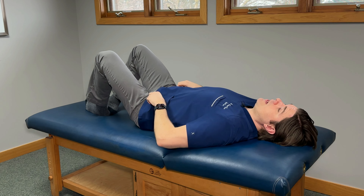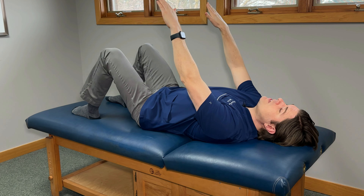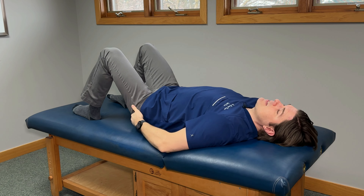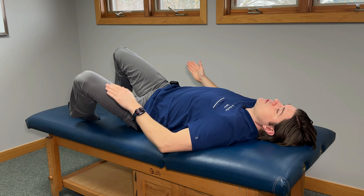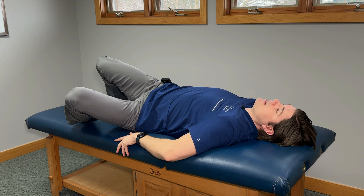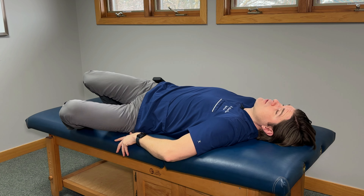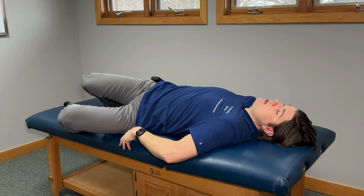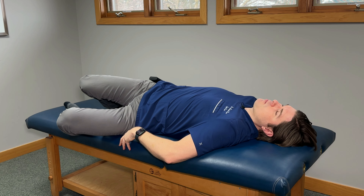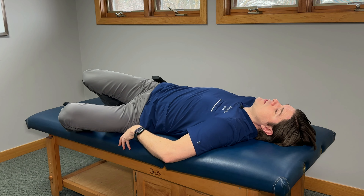The next movement is called the windshield wiper. For this one, have your legs roughly hip-width apart. Again, gently press your heels into the bed to activate the glutes. Put your hands right off to your side. Just like a windshield wiper, take your knees downward towards one side, really focusing on a deep stretch on the outside of your leg that goes towards your hips. Try to keep your lower back as flat as possible so you're only moving through your hips and pelvis. Go down as far as you can, feel that deep stretch around the hips into the pelvis, hold for a second or two, and then go towards the other side. Do this for about 15 repetitions in both directions.